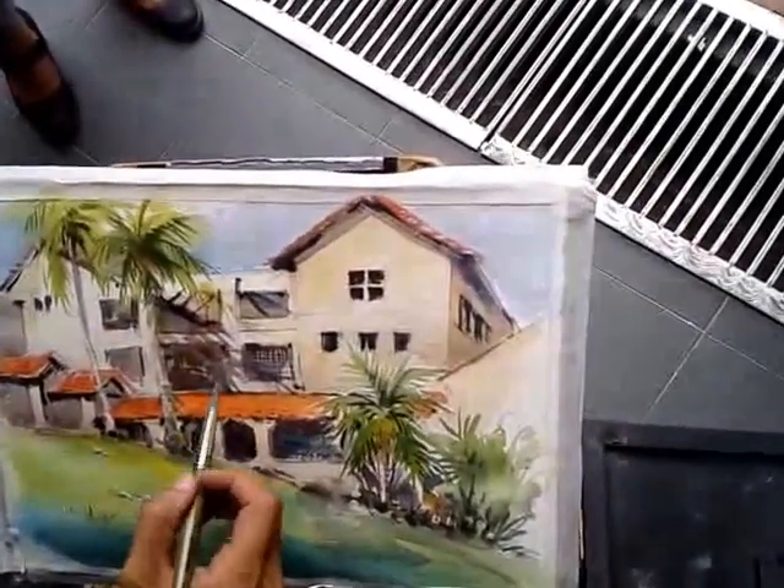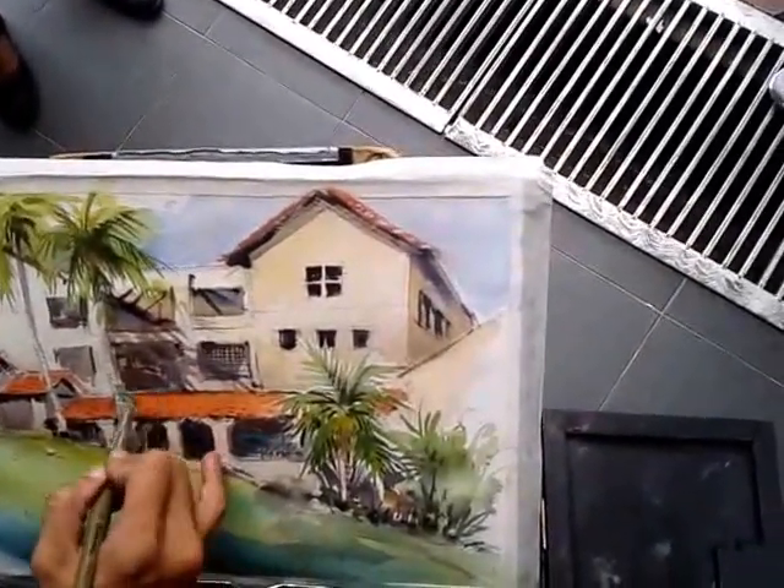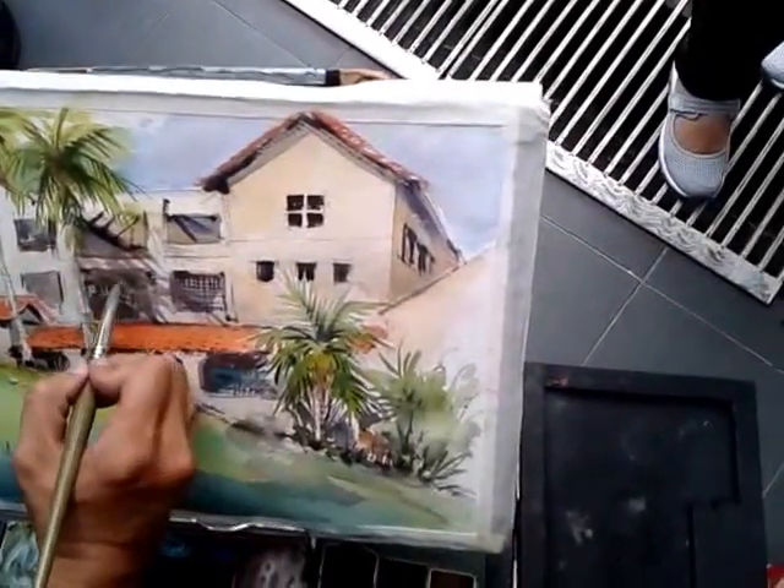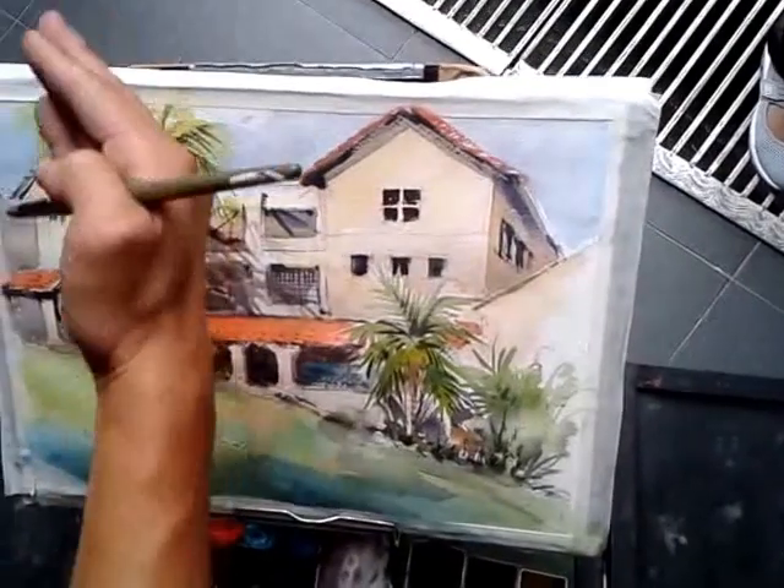Okay, let it dry. Then, you notice that once I added the shadow, it's almost the same tone as this now. So let it dry. I'll come back later and push this a bit darker to fit in.